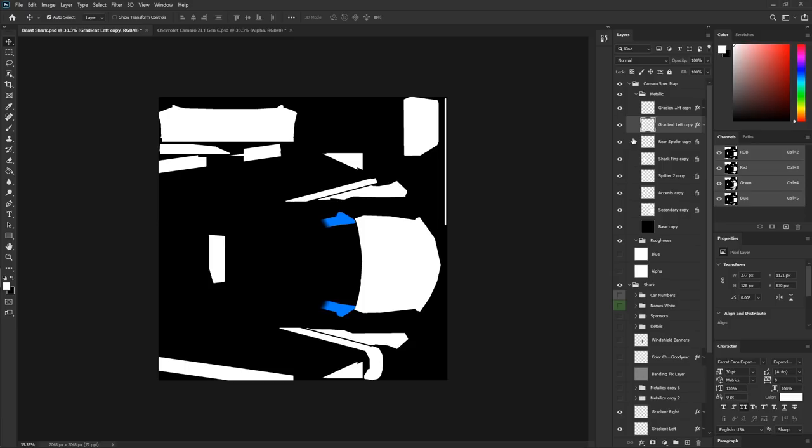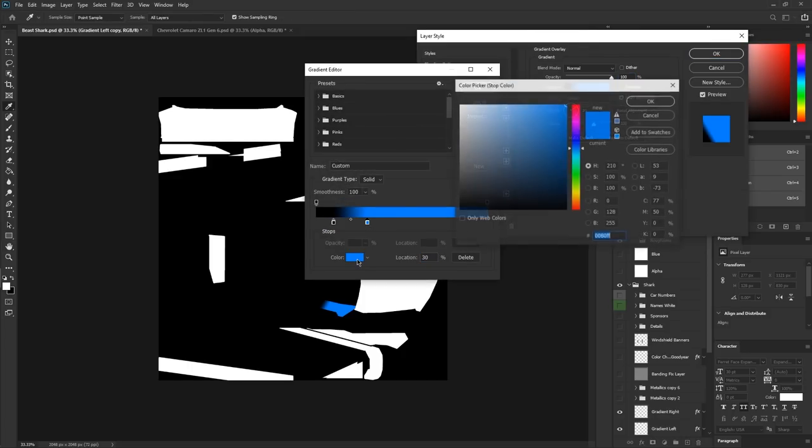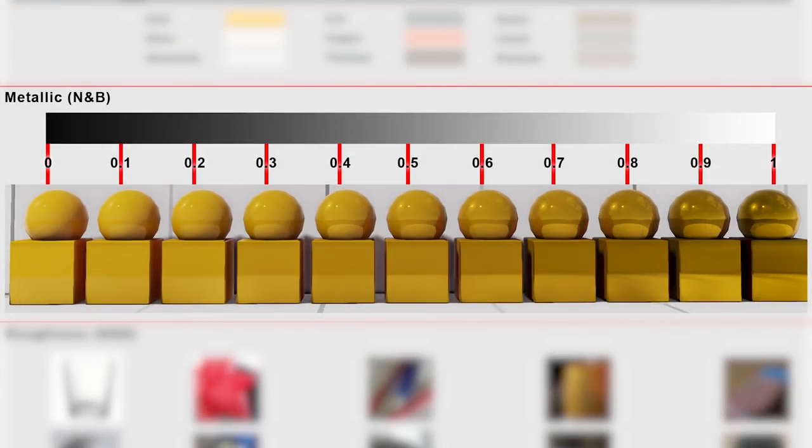Now we get to the gradients on the A-pillars. Change the blue to white to complete that section. We've now finished our metallics. One question: couldn't you just black-and-white the entire image? Unfortunately in Photoshop, if you just try to black-and-white it, it doesn't actually get it to the way you want. You need to make sure it represents exactly how you want it — anywhere between 0 and 1 on the scale, which is 0 to 255 on the RGB method in Photoshop.